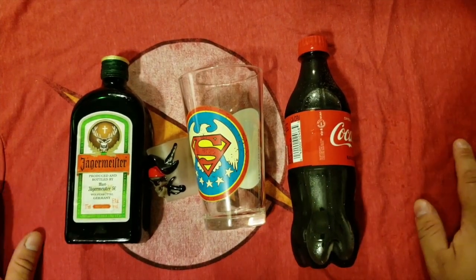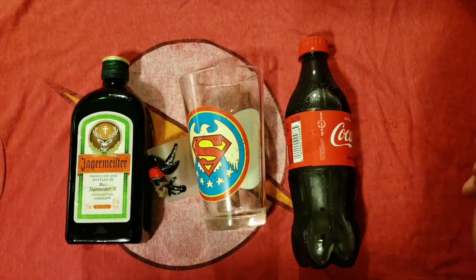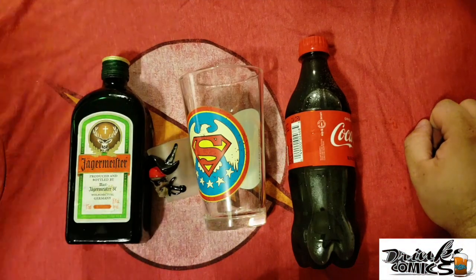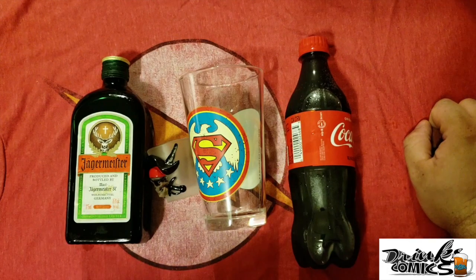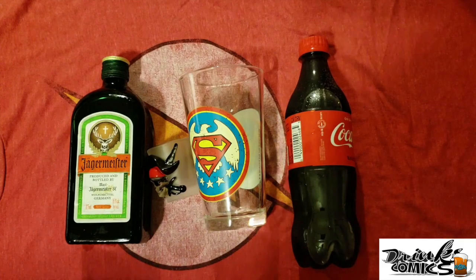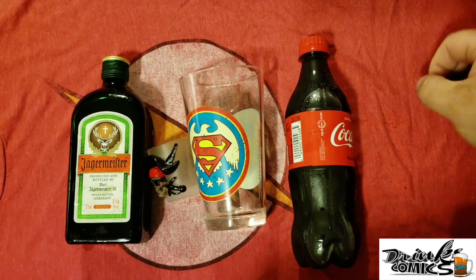Wait, wait — Kenrick! I want to make a drink too, man. You can't just do the intro and start the show and think it's all you. Let's show them my drink, because clearly my drink is going to be way better than that crap you made. Instead of going with the normal jack and coke or rum and coke, I prefer to make Jäger and Coke — you get the nice Coke taste and the nice licorice taste of Jäger.